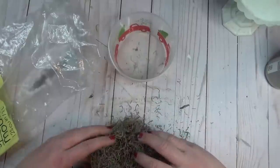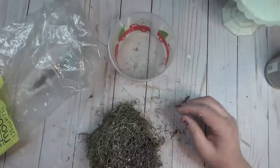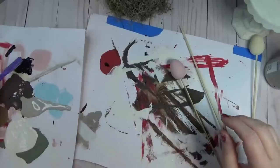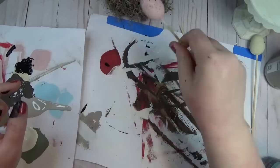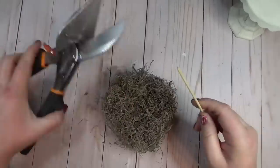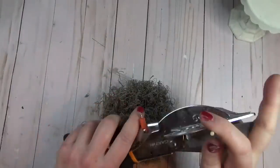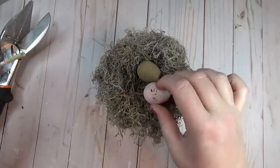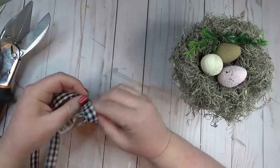I had already painted some Dollar Tree eggs in different chalk paint colors. I pulled a few out of my stash, then used a toothbrush dipped in the ink color by Waverly to add a little speckling on the three eggs I picked out. Because I was afraid the bird's nest would start to lose its form, I cut up a skewer and tucked little pieces into the side walls of the nest to help hold its shape. Then I tucked my little eggs into the nest, added a few pieces of greenery, and a small bow made of black and white gingham ribbon.